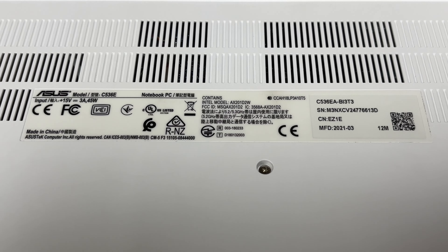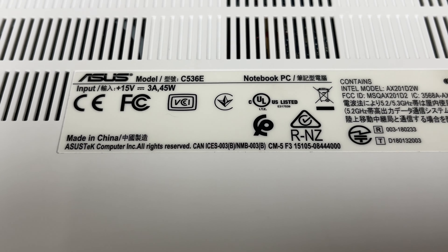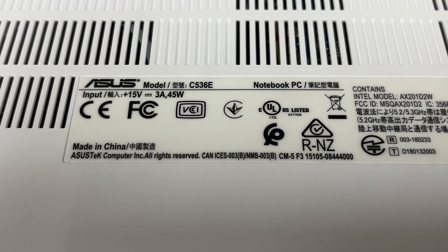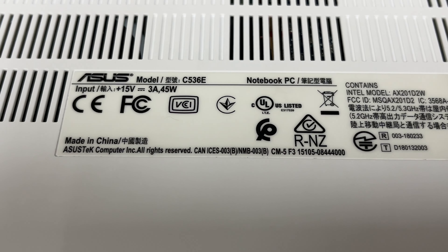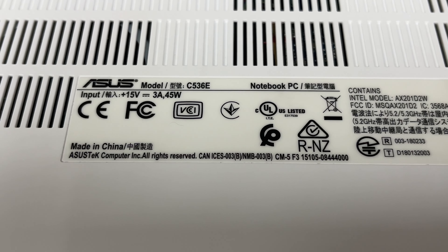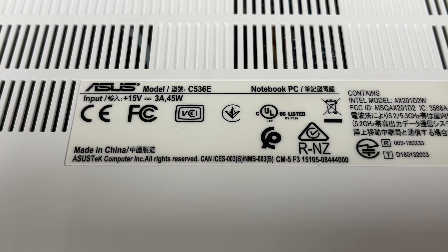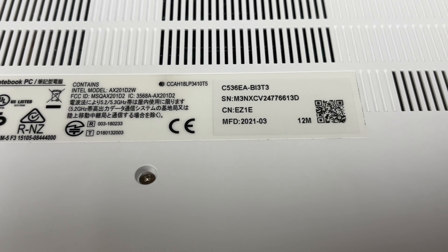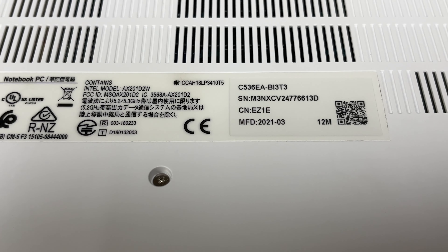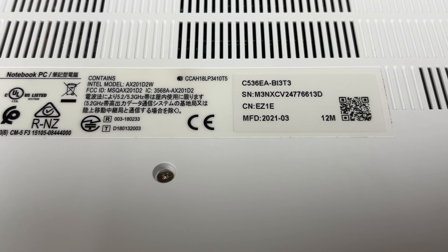I also want to show you a close-up of the bottom tag here — that's all the model information. It does require a 45 watt USB-C charger, at least 45 watts, so if you buy one of these make sure you use at least a 45 watt charger with it. This one was manufactured March of 2021, and it has a 12-month factory warranty.